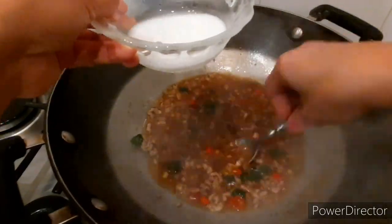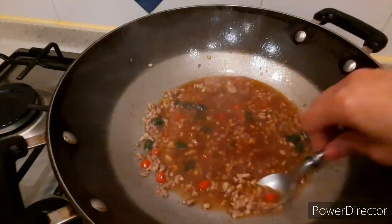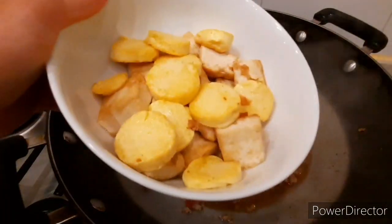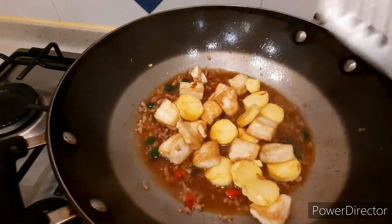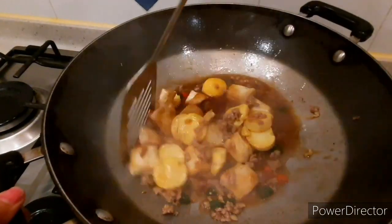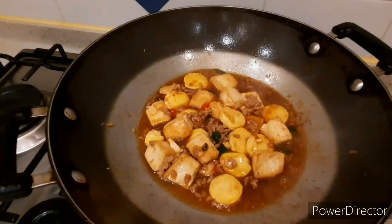Then add the cornstarch to thicken the sauce. It depends on how thick you want it — adjust the cornstarch accordingly. That looks good to me. Now add the fried tofu back in, gently so the tofu doesn't break, so we can serve it whole for a nice presentation.